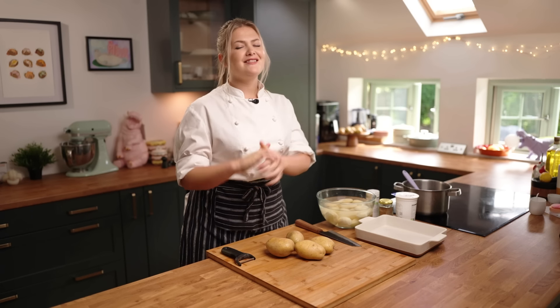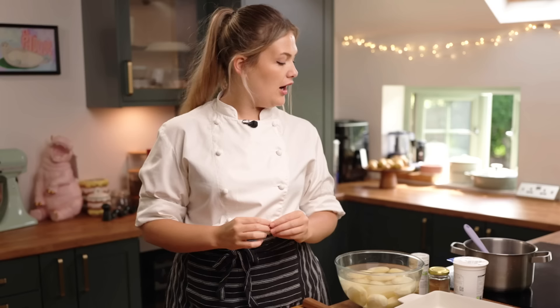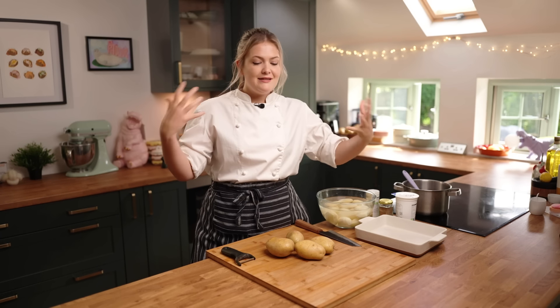Dauphinoise potato is another classic French delicacy, really a French dish, which is basically layers of delicious potato with cream and milk. I like to take it a little bit a step further — ditch the milk because why would you want thin cream — and just use cream. It's very decadent, very rich, but it is full of flavour and it is the perfect centrepiece to any dinner, lunch, or whatever you fancy.